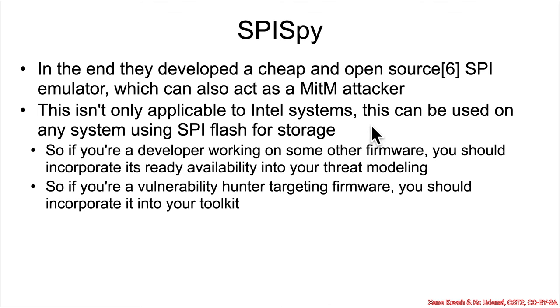This is not only an Intel problem, and not only a UEFI problem. This SPI Spy hardware can be used for doing these sorts of attacks on anything that uses SPI flash — all sorts of embedded systems, AMD systems as well as Intel systems, Google Chromebooks using coreboot as well as UEFI systems. This is a generic hardware attack mechanism. The real takeaway is that if you're a developer working on firmware, you should recognize that this sort of hardware attack is absolutely possible right now.